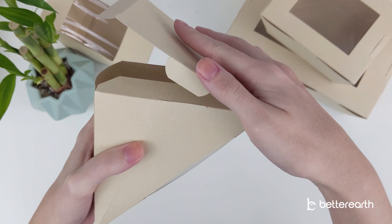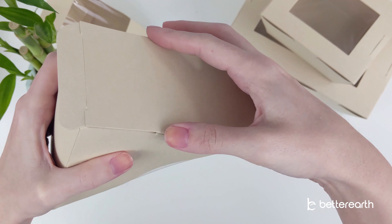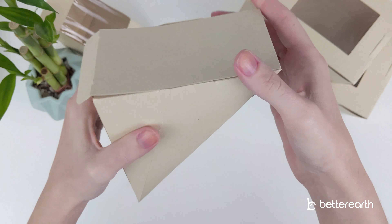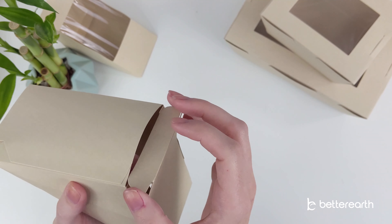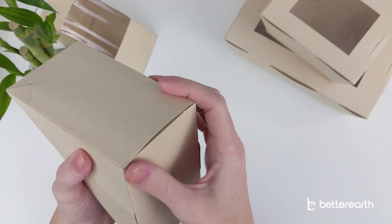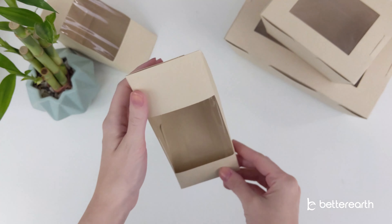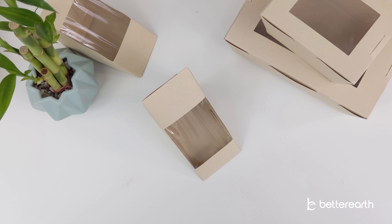Now, slide the tabs on top into the slots on the back. And you're done! You now have a perfectly assembled better wedge. I'll see you next time.